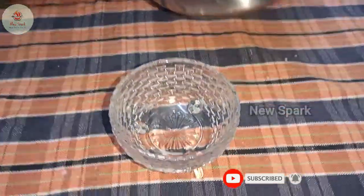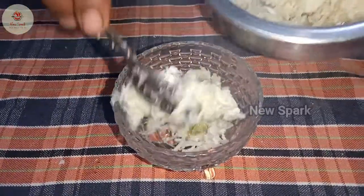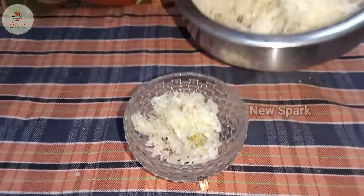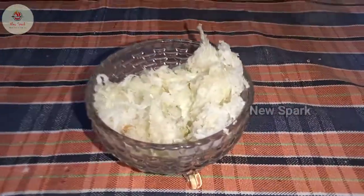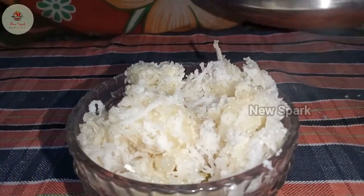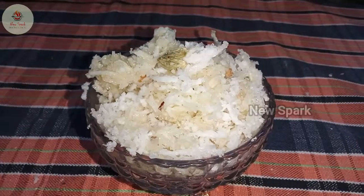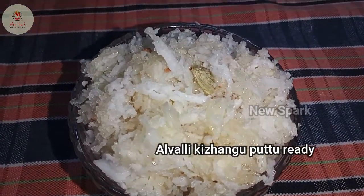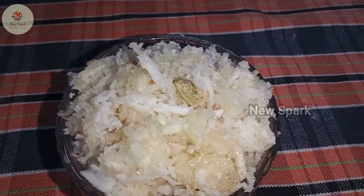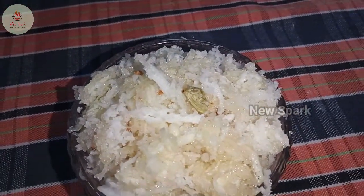Now I will add the bowl. I will show you how to share the video — please share and subscribe.